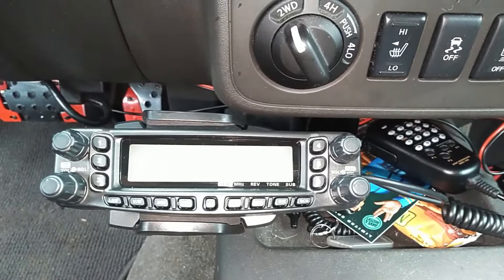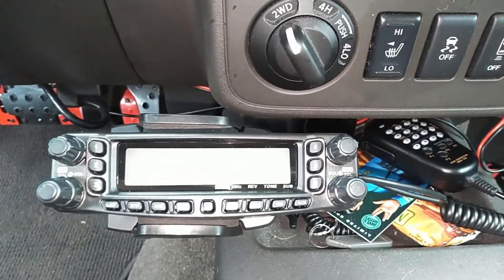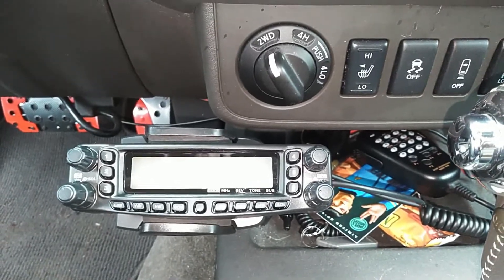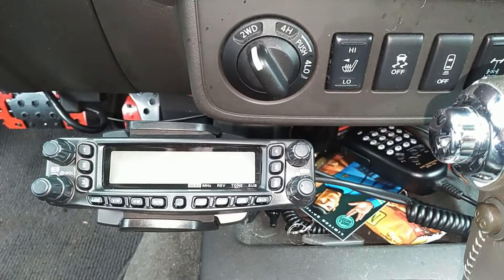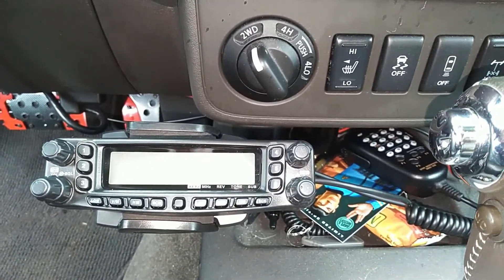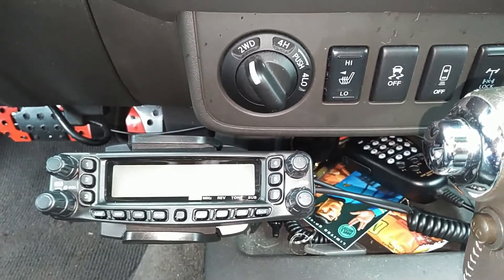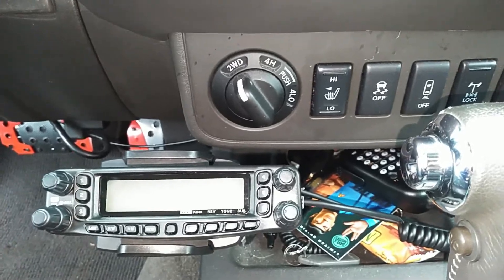I'm able now to change the angle and rotate it a little bit side to side — set it more towards the driver or towards the passenger if they're going to be operating the radio while the driver is driving. I think this might work out a little better. We'll see how it goes, find out if it has too much bounce or not. So far it's working out and looking like it's going to work out pretty well. Time will tell — signing off for day two.